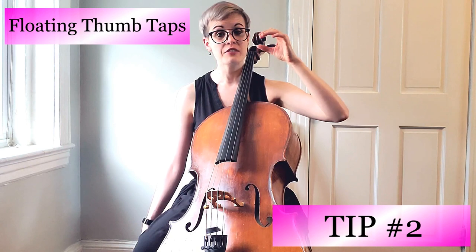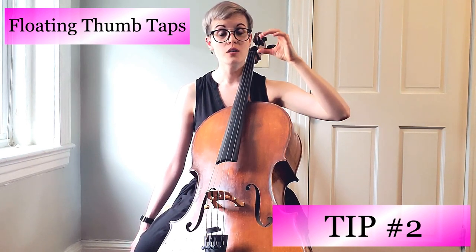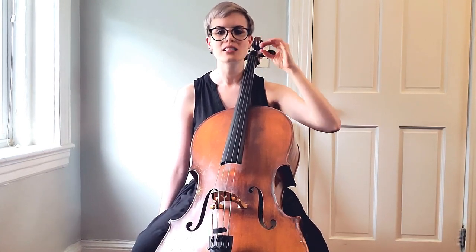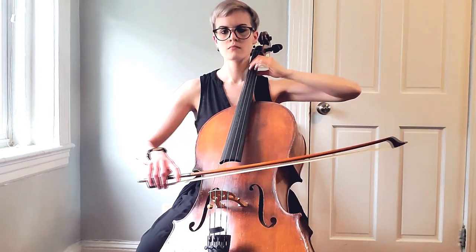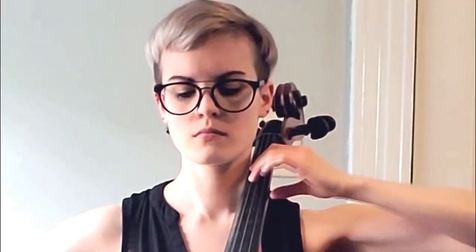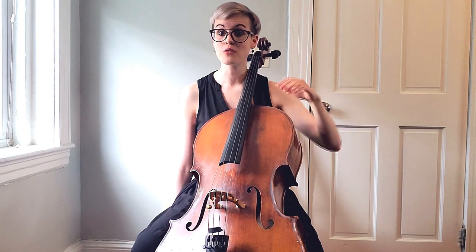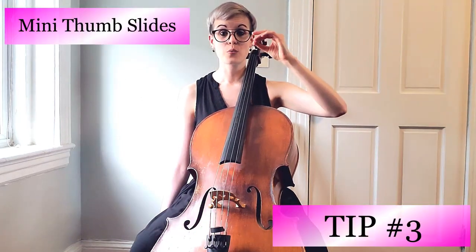To check on the thumb: if you're practicing vibrato on long, slow tones — which you should — take the thumb off the neck for a little bit, let it float, put it back, float, put it back. If you are able to move your thumb, it means it's not squeezing. When you come back, don't whack the neck — it's a soft tap.